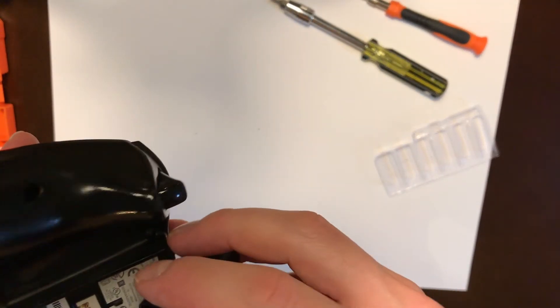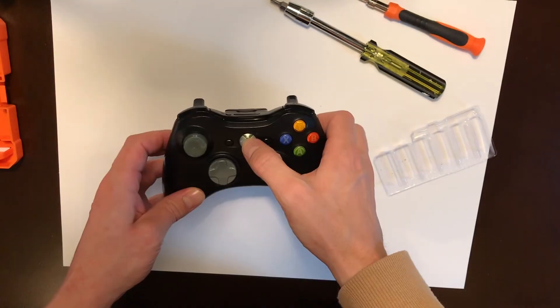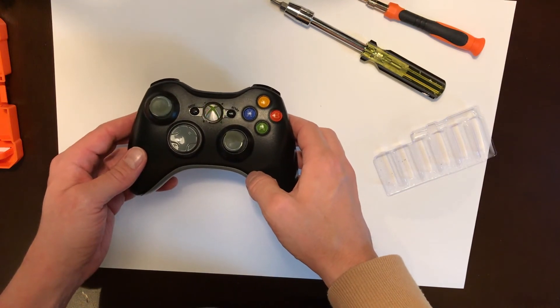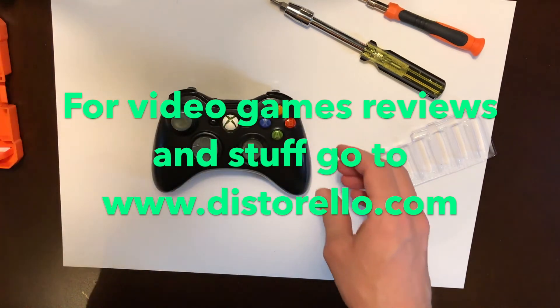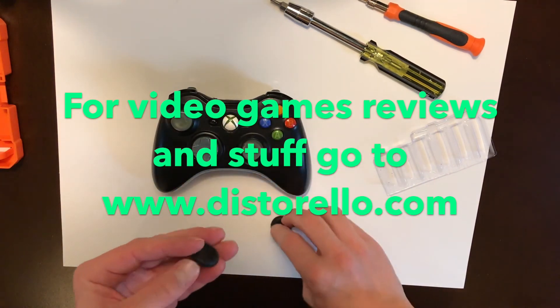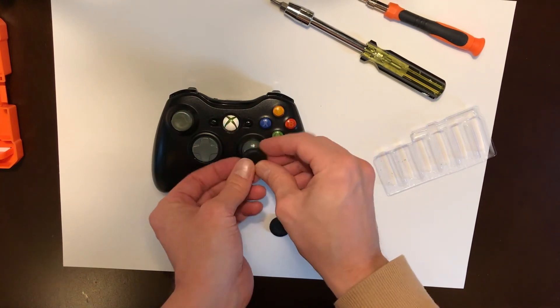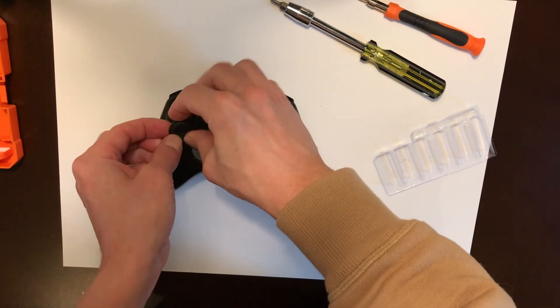Then it's time to put the battery pack back into place, and test it. And it works.